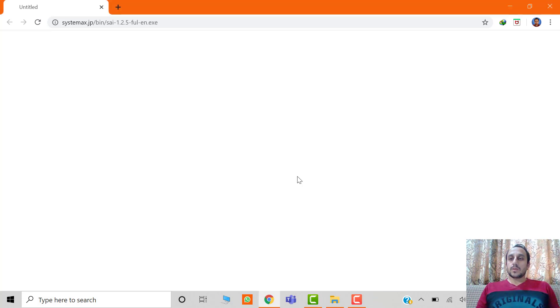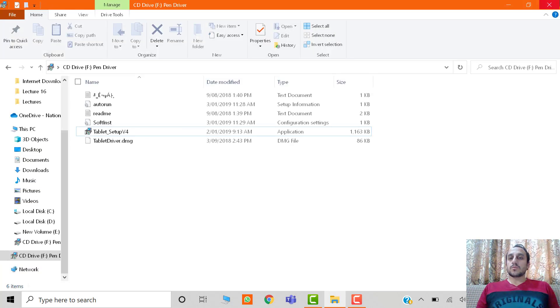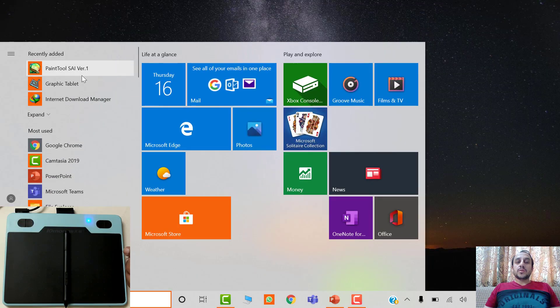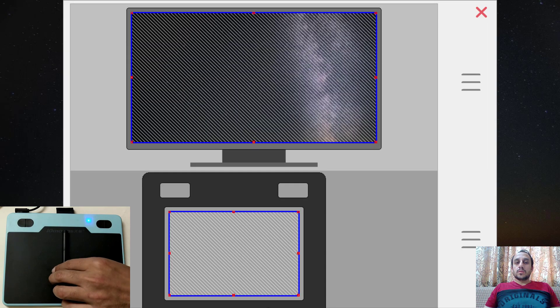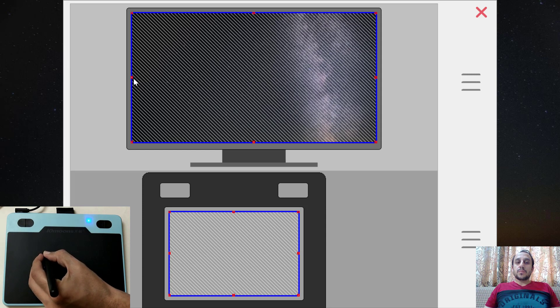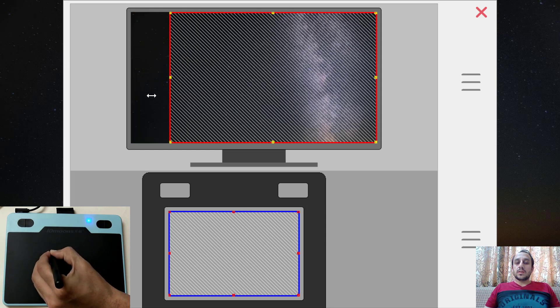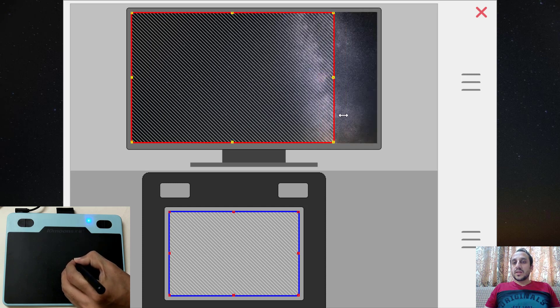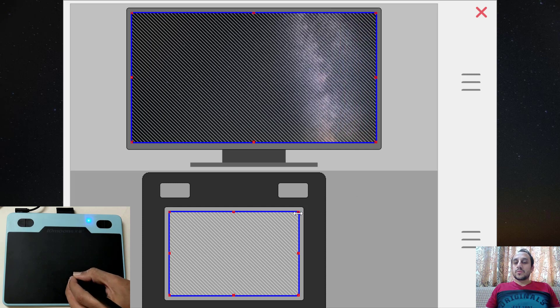So now we will close these windows and explore the actual software to see how to configure the device. Go to the Start menu and you will see the two software programs that are installed. Open the software — this is the screen mapping option. You can map the available space of the tablet with the screen of the laptop or computer you are using.